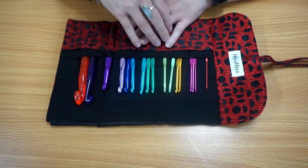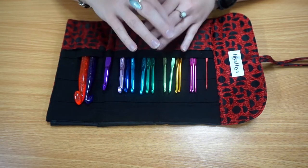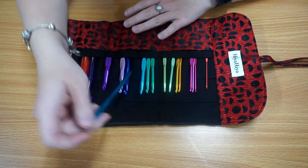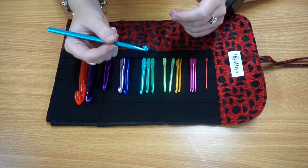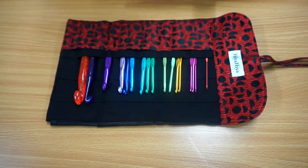I personally prefer using aluminium over soft feel or wooden crochet hooks. They can be a little bit heavier at times but I prefer the way they feel and I just find that they glide easier through your work.